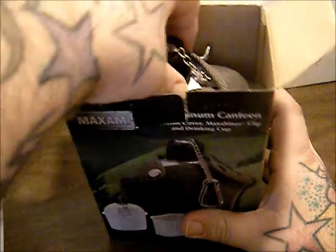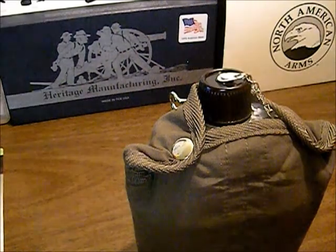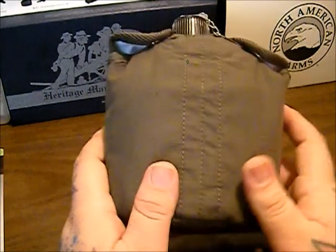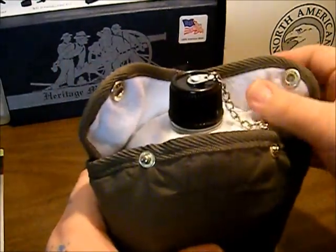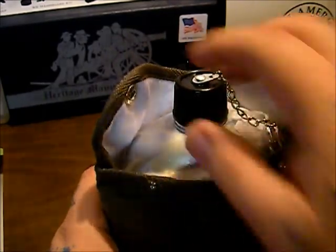$9.99 at BudK. If I get 10 uses out of it, I'm happy with that. But you should be able to get more out of it as long as you keep it clean and neat. You can see here it comes with a cotton cover — it's not canvas, although it is colored like canvas. The inside of it is really soft, so it should keep anything from marring on this aluminum.